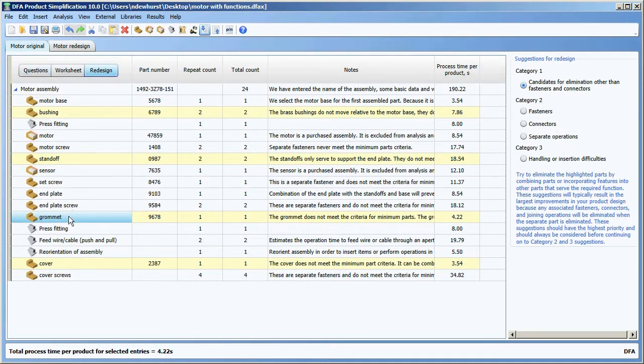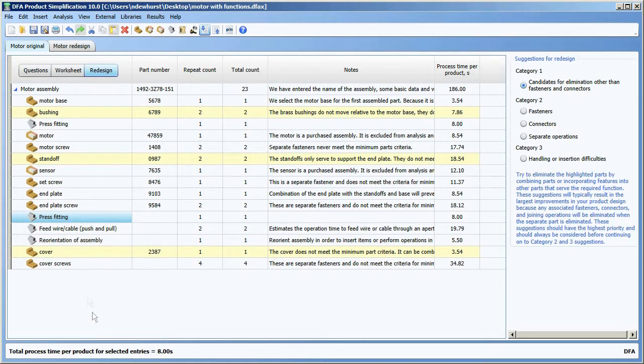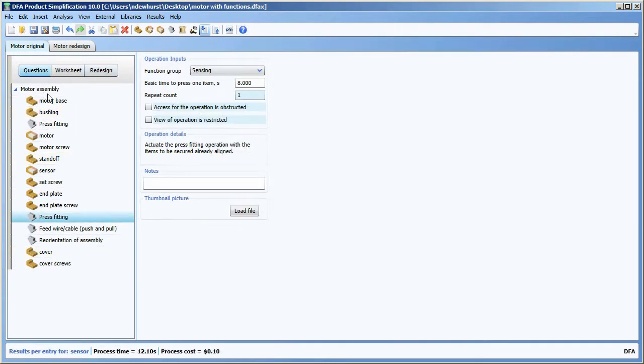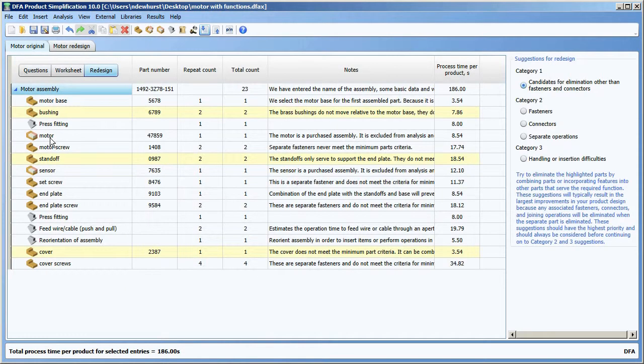So if I wanted to, I could right click. If I thought I could incorporate the grommet into the end plate by changing the material of the end plate, then I could simply delete the grommet from the process tree right here. And I could see what impact that had on the bottom line — total process cost and total labor time — as a result of making that change right from within that redesigned worksheet itself.